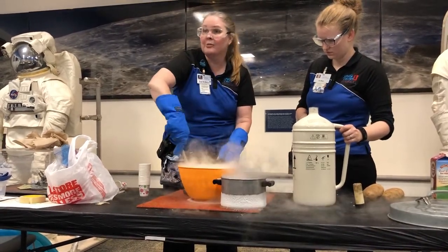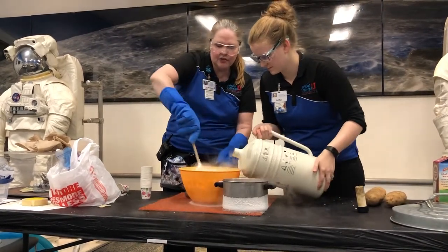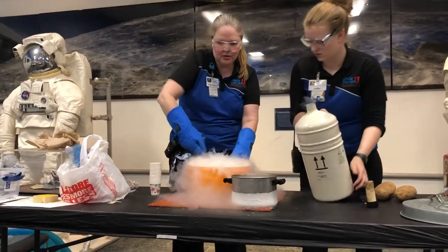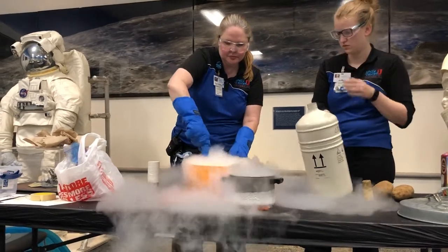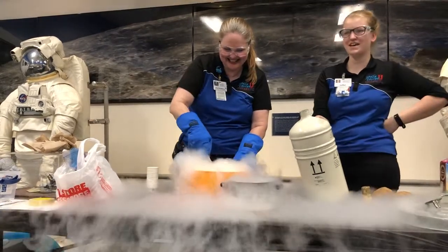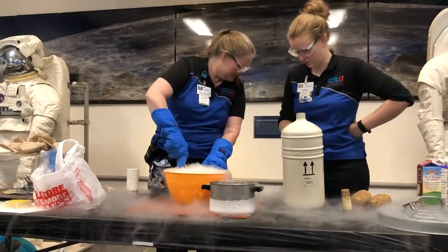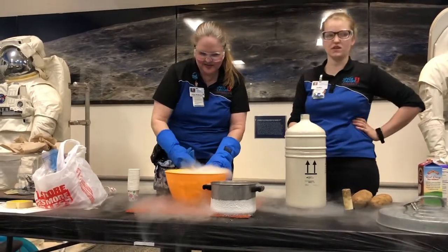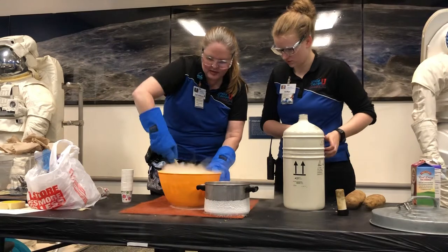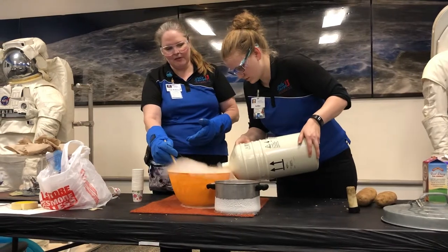So what we'll do is scoop up some and bring it to you. If you don't want some, just let us know — otherwise everybody gets a little taste. And if there's leftovers, we'll do seconds. It is very hard to see how much you're pouring in here. You got me with ice cream — we're fine. Not expecting it.